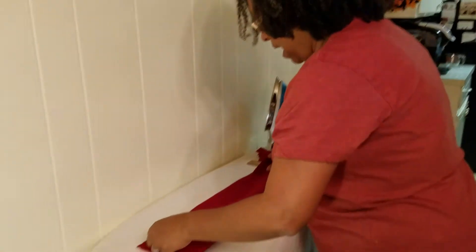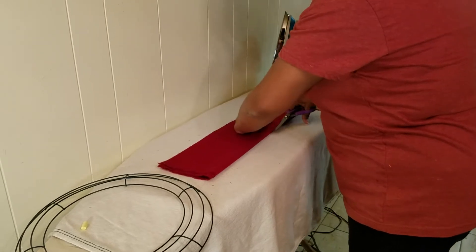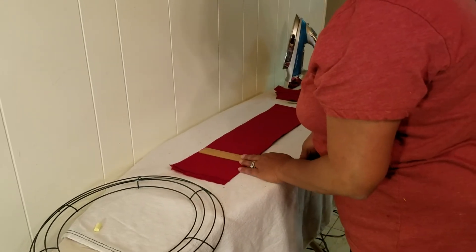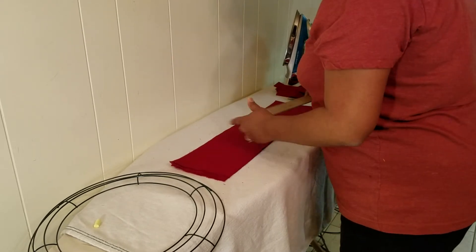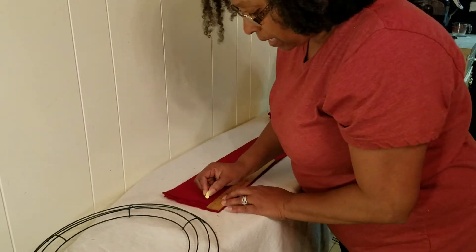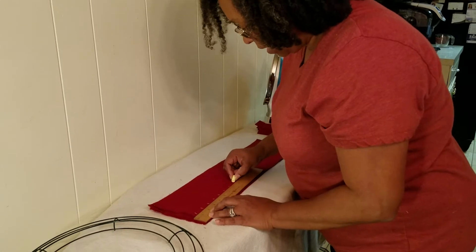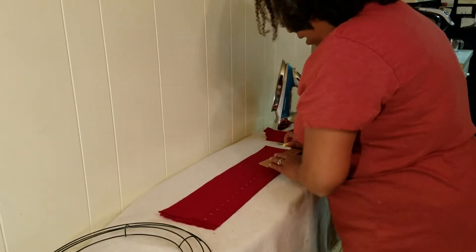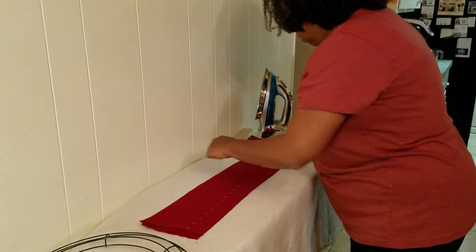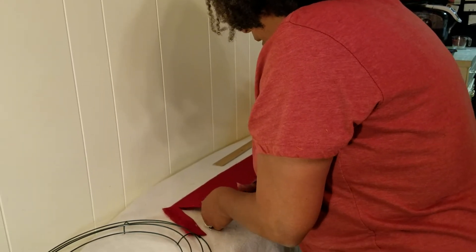I'm going to show you how to do that. Here's some fabric — this is going to be about six inches long, this is the ruler, about six inches long and about one inch wide. It doesn't have to be perfect. I take my ruler, I got a little piece of chalk, and I just kind of mark the fabric at one-inch intervals.